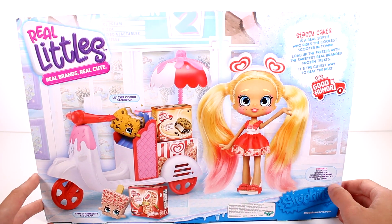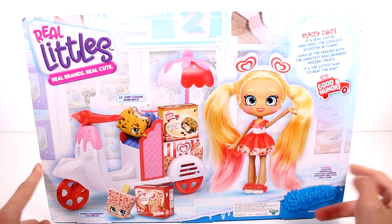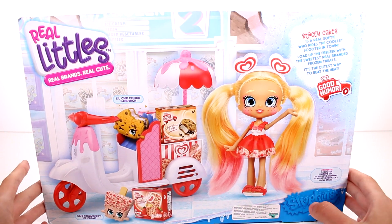So we got one scooter, one Shoppy doll, two exclusive Shopkins, two exclusive mini packs, and one doll stand inside here. I'm so excited to get this open so let's go ahead and get started.